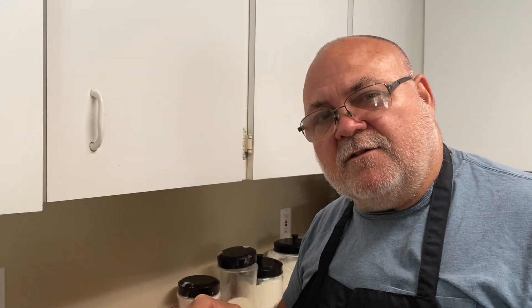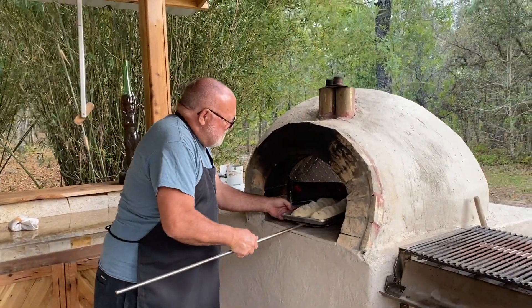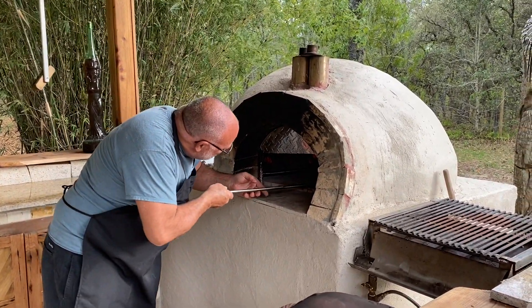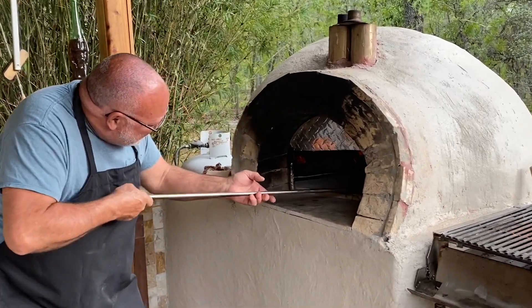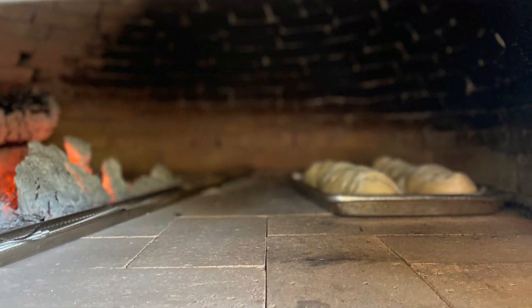I'm going to throw it in that pizza oven and see what we come up with. The bread has risen up pretty well, so I'm going to slide it in here and let it go for about seven to eight minutes. It won't take long because this oven is cranking pretty good. So we can sit back, chill, relax, and let this oven do its business.